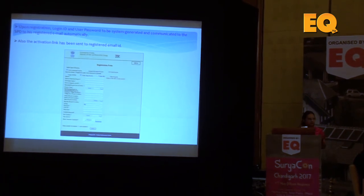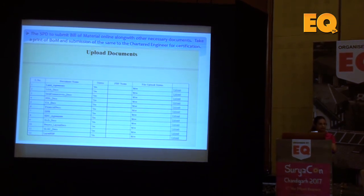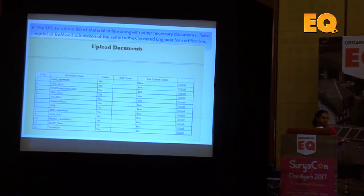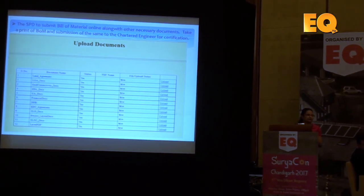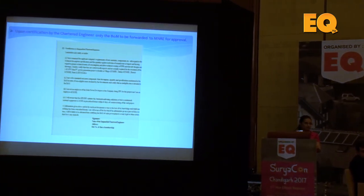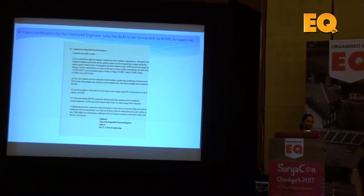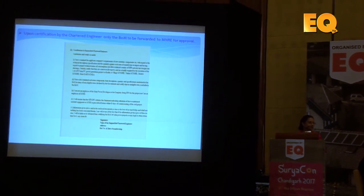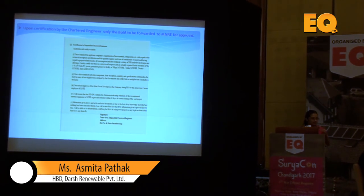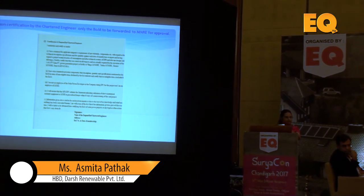Here are some screenshots of the process along with the list of documents you have to upload: the reference document, LOA document, PPA document, DPR, EPC document, SLD, and all design engineering documents. After uploading everything to the portal, you receive a certificate which has to be signed by an MNRE-approved chartered engineer who scrutinises all the documents — SLDs, layouts, DPR, cable calculations and all.